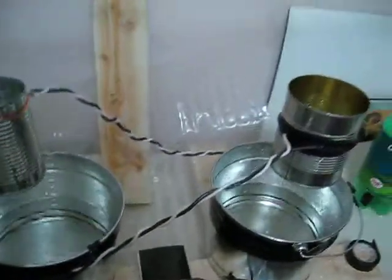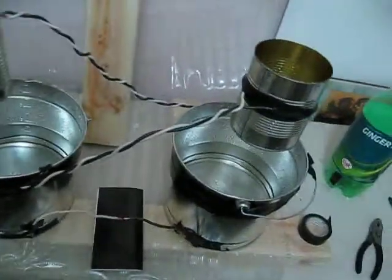There you have it — static electric charge from dripping water, believe it or not. Here's my physics project. Hope you enjoyed it. Thank you.